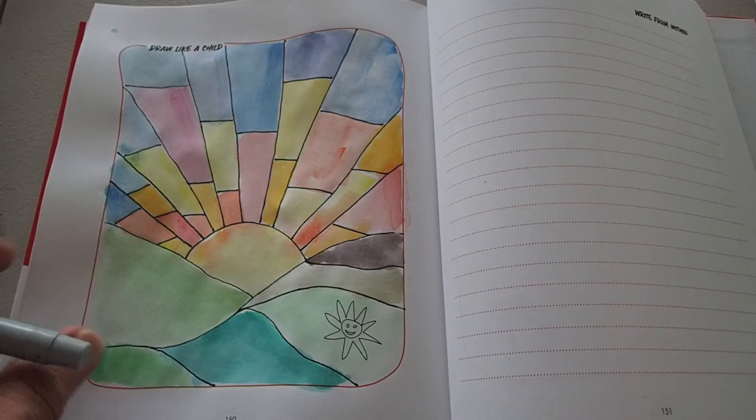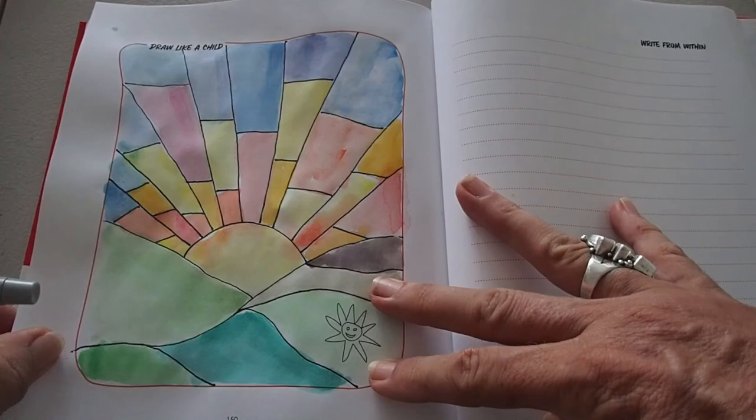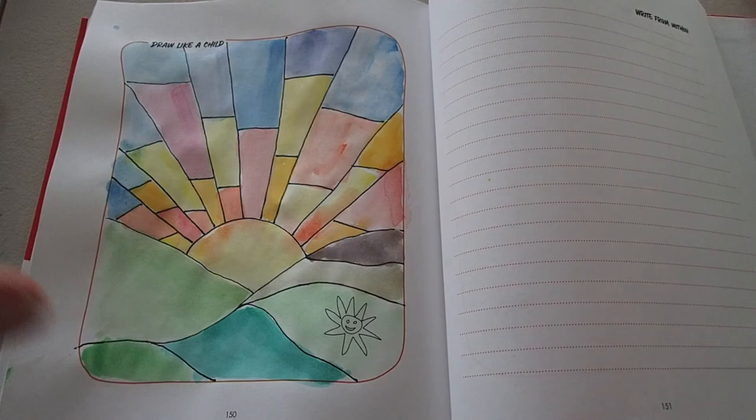Enjoy your project and I look forward to seeing you on the private Facebook group, 'Creating Vision Journals Together.' If you like these little videos, just have a look below and subscribe. Catch you next time!